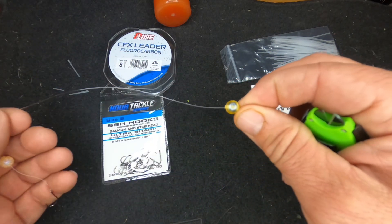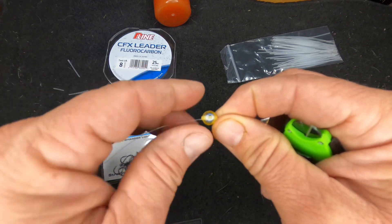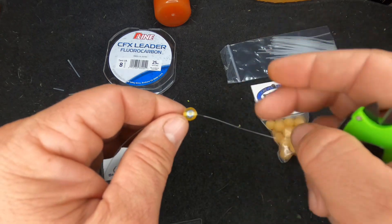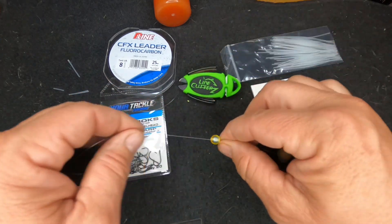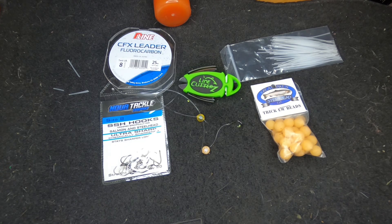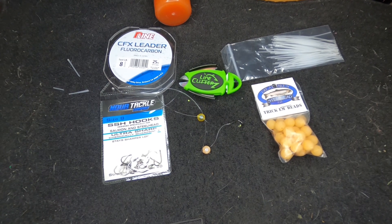Another trick: use a colored peg. Put an orange or red peg in there and it'll change the look of that bead — makes it look like it has an eye in it. That's a great thing to do when fish are a little picky. You don't have to get a whole new bead or new setup; just change the peg, change the color of your bead a little bit, and it'll get you catching more fish. Hope these tips and tricks work for you and hope to see you on the water.